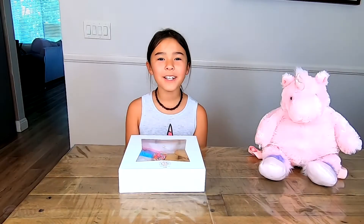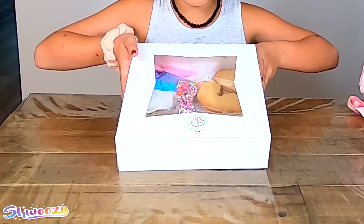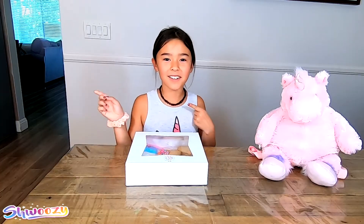Hey guys, welcome back to my YouTube channel! Today joining me here is Sprinkles, and today we're going to be decorating my Sugar and Spice cookies. Let's go!